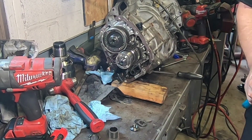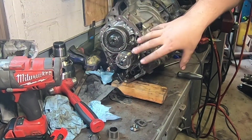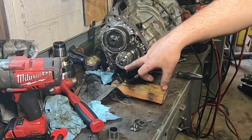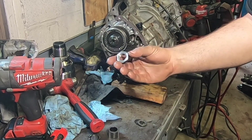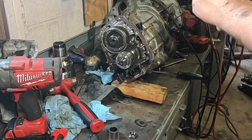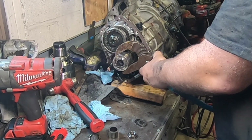I also welded the center splines to the intermediate splines - we'll call it that. The reason I did that is it doesn't have to be a strong weld; it just needs to retain this thing from sliding back and forth. That way the pinion shaft nut kind of squeezes the whole thing forward and stays there, because there's nothing behind it to hold it on.